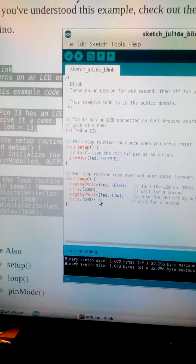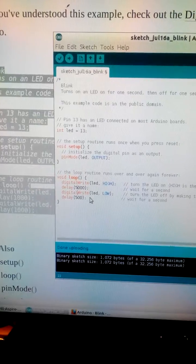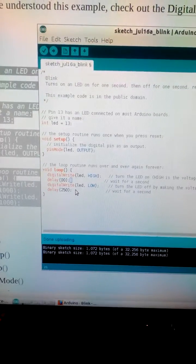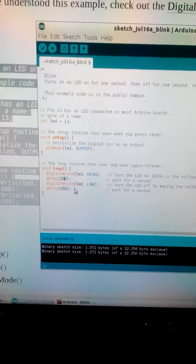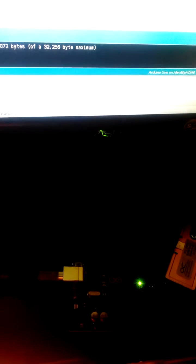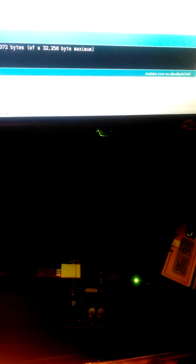Let's change the variable and make this blink faster. Let's make it stay on for a quarter of a second and off for a quarter of a second. I'll save it first and then upload it. You can see the chip blinking as it writes, and now it is blinking — it's a fast blink. I'm gonna have fun with this.